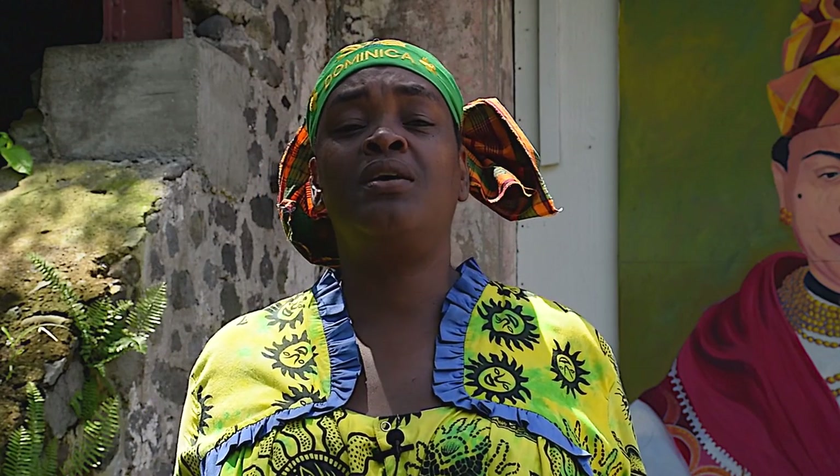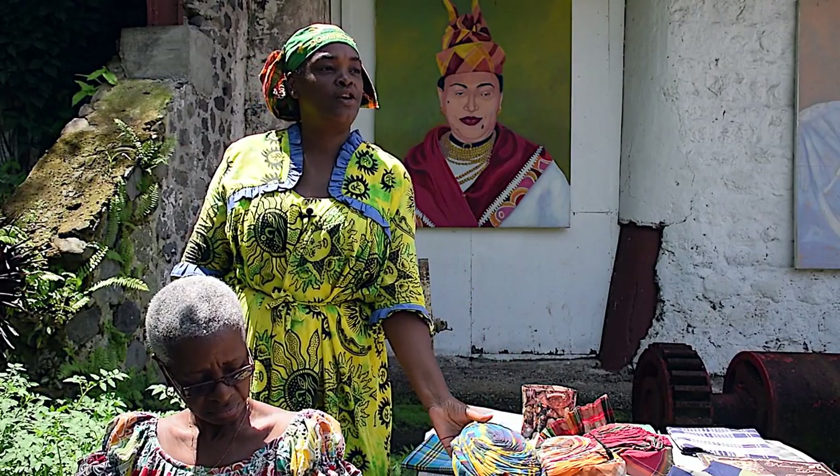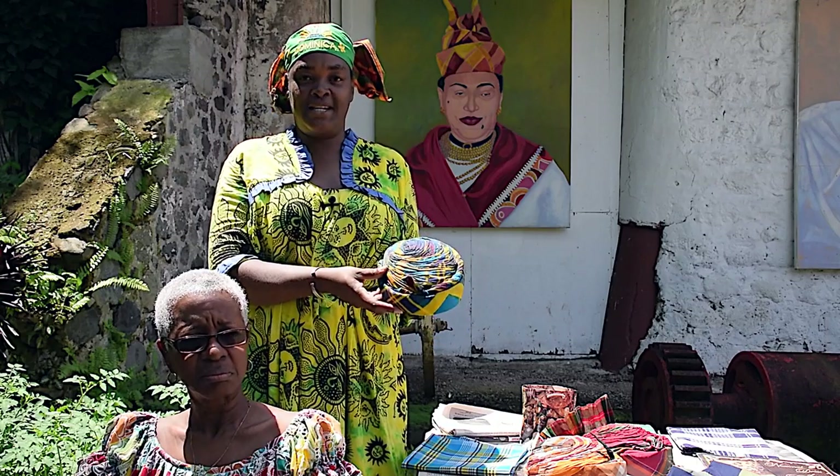But for us now, the wearing of the different versions of the headpieces has to do with convenience, has to do with our preferred styles, and even sometimes where in the country you are located. You also have the ceremonial version of the Tet Anle, which is the Tet Calendée.